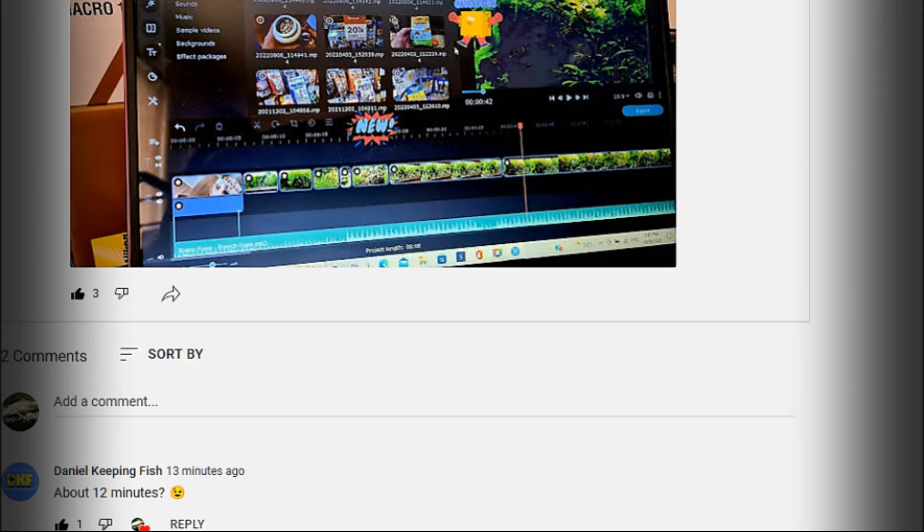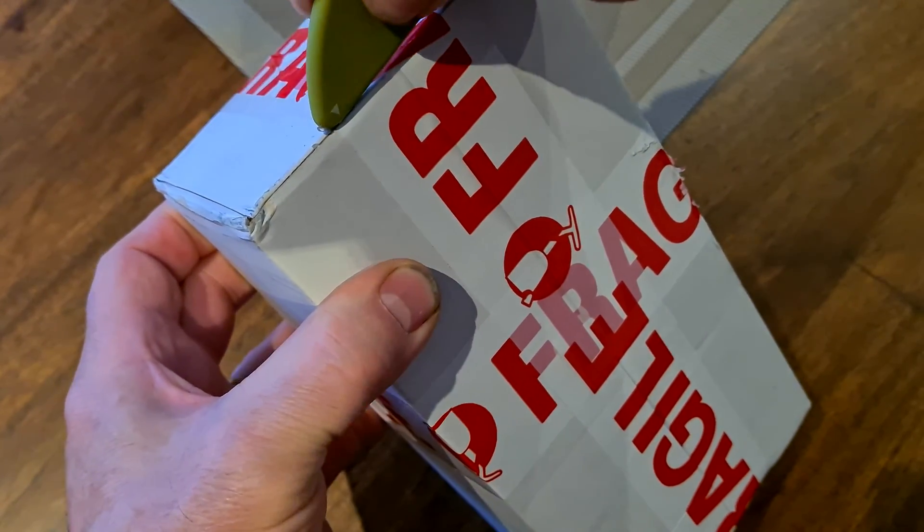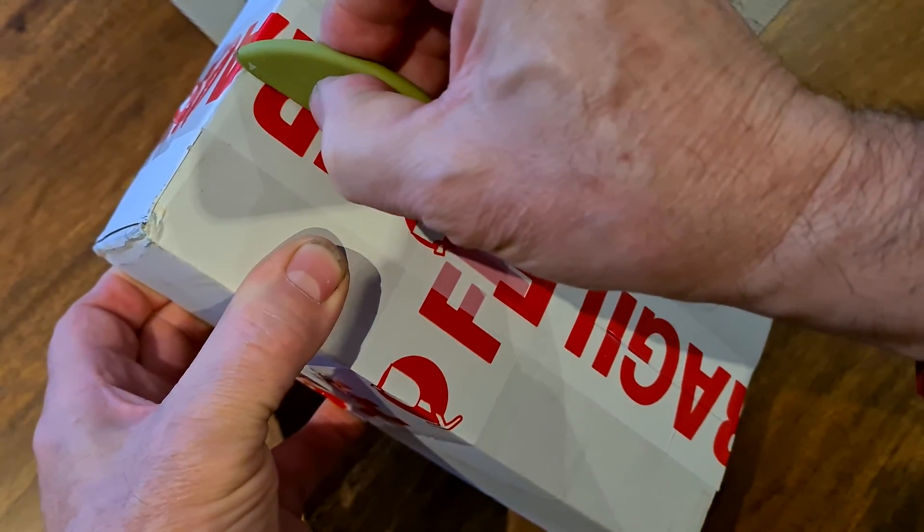Today's video shout out is Daniel Keeping Fish. Is this the next must-have product for your aquarium? What is it and what does it do?